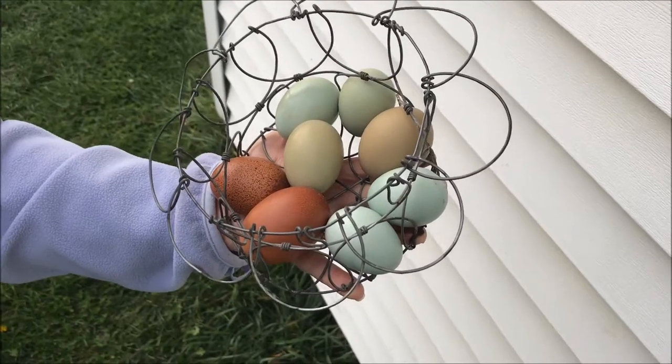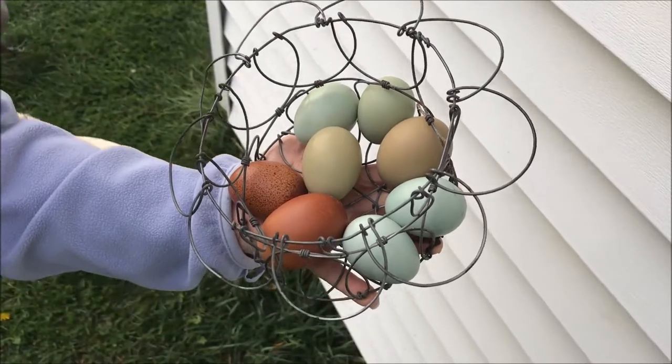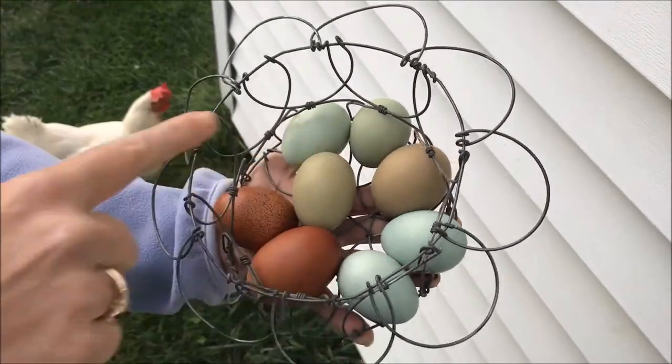You may have heard the term Olive Egger chicken and wondered what that is. I wanted to show you a little bit about what an Olive Egger chicken is, and these are Olive Egger eggs.